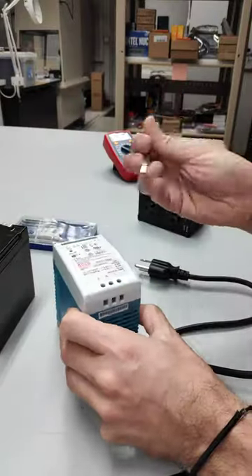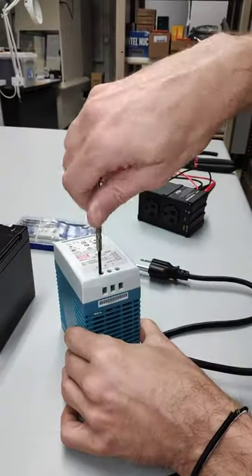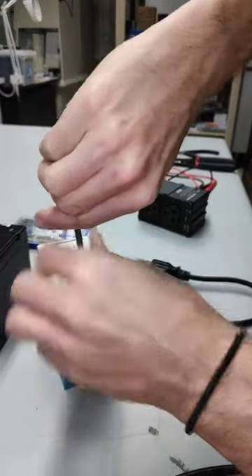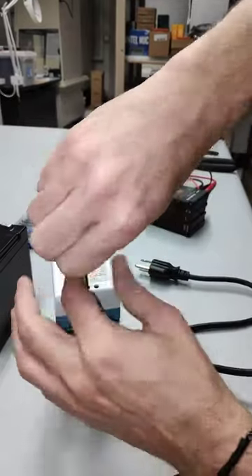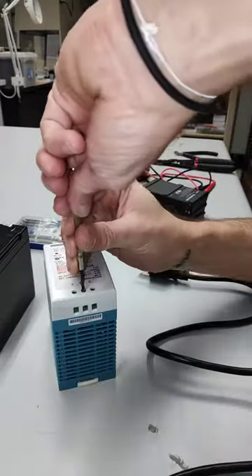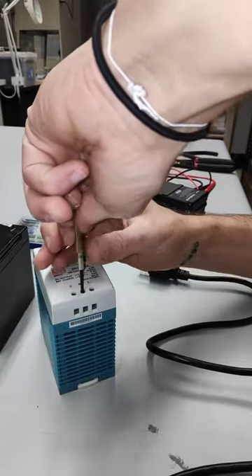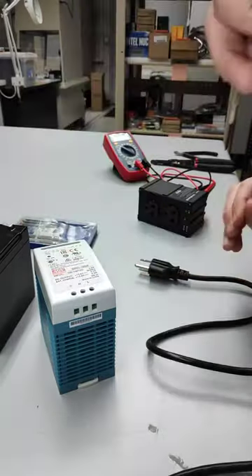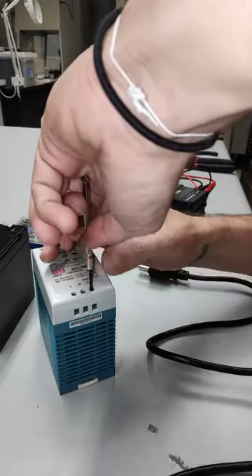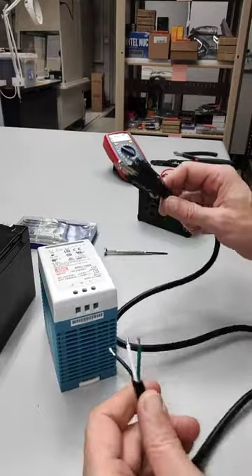We're back with our standard flathead screwdrivers. We're going to undo these — we'll loosen them all up at the same time. It may be pretty tight there. Always remember we're never plugged in.